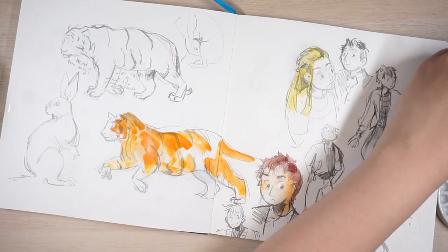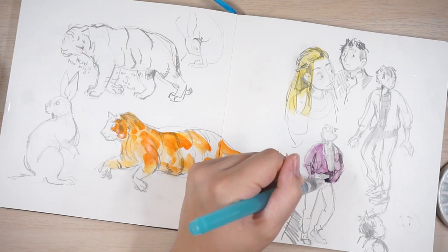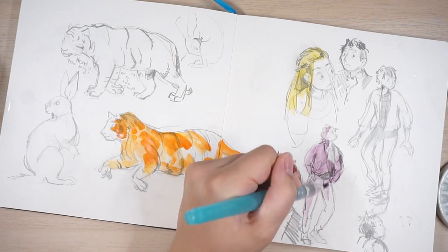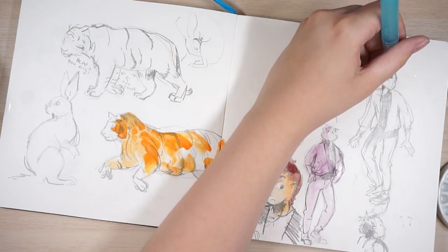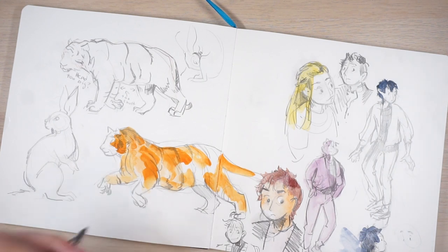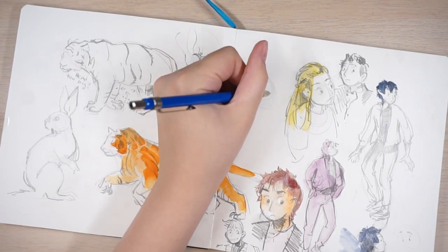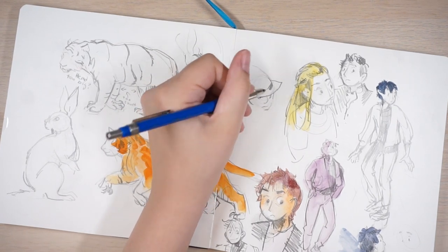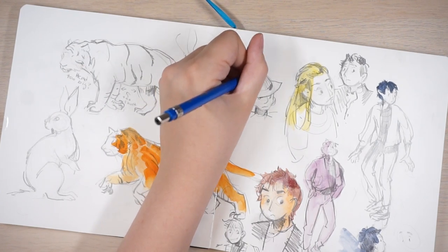I wonder how long this amount of paint will last in this palette — it doesn't look like a lot, but it does go a long way because it's watercolor. Mix some blue with orange to make a duller, dark color. I kind of just feel like drawing people today, I don't really know why. Today just feels like a drawing day, not a painting day.